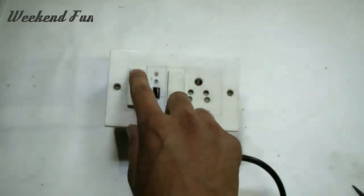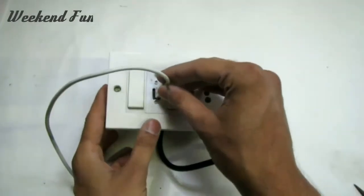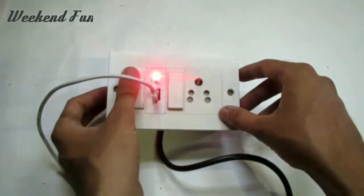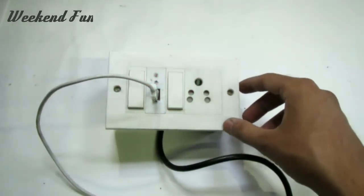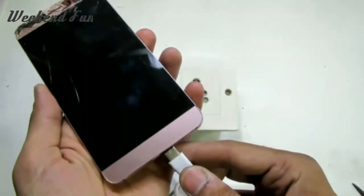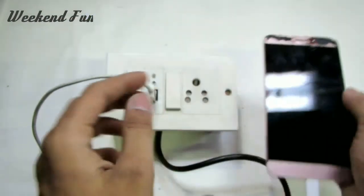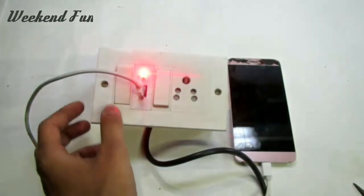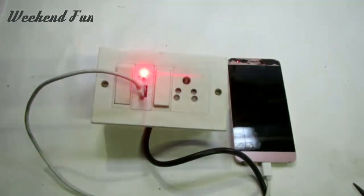Now our USB socket is ready to use. Hello guys, I am Davil from Weekend Fun. If you enjoyed this tutorial, please like, share, and subscribe to our channel. Thank you so much.